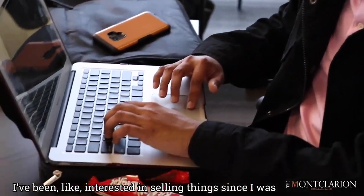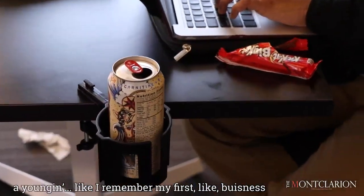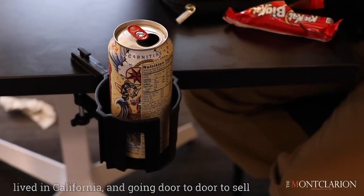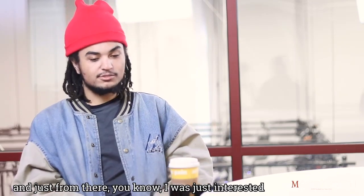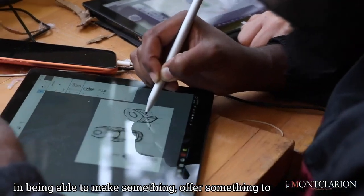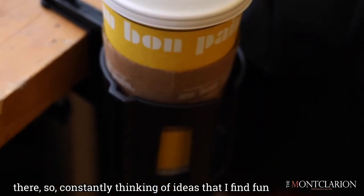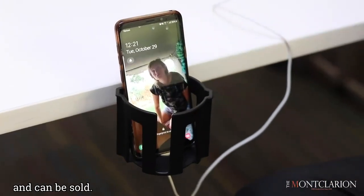I've been interested in selling things since I was young. I remember my first business venture was cutting paper into snowflakes when I lived in California and going door-to-door to sell them, because there was no snow in California. From there I was just interested in being able to make something and offer it to people. I'm constantly thinking of ideas that I find fun and that can be sold.